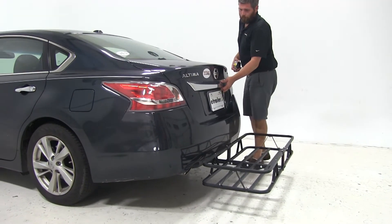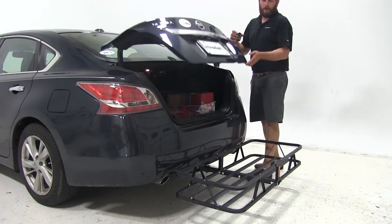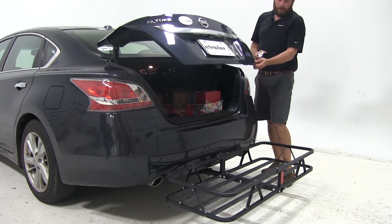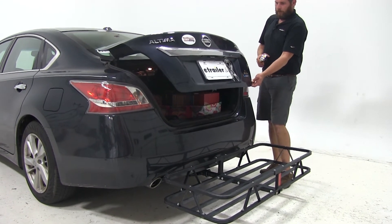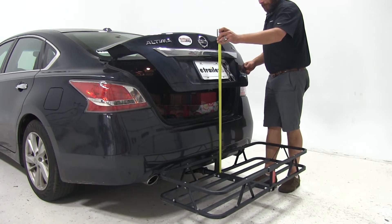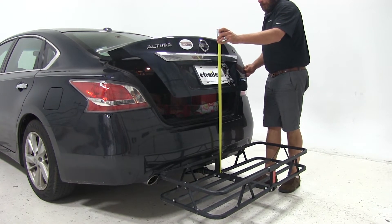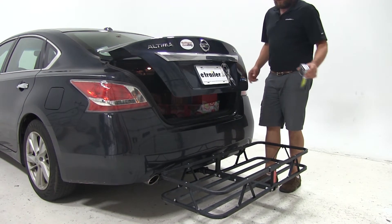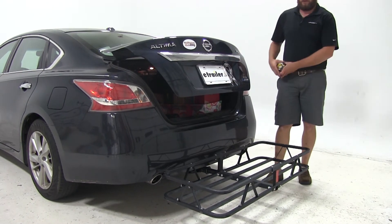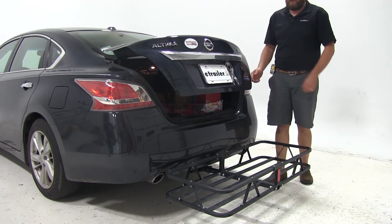Of course there's no issue with opening the trunk here — as you can see it opens nicely. It does slightly break over the plane of the carrier here, and that happens at about 23.25 inches, so you're going to have a very small area where if you stack items up higher than that you might run into a little bit of interference.